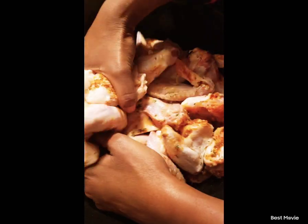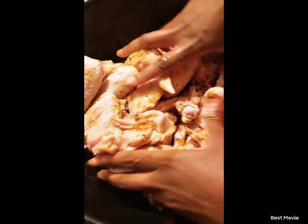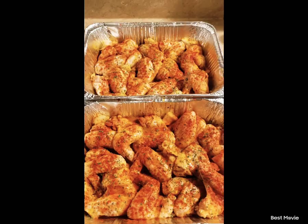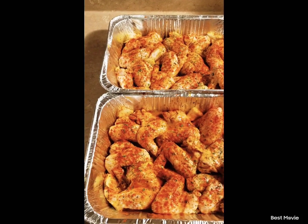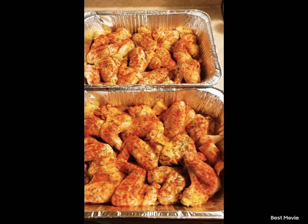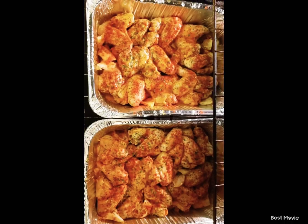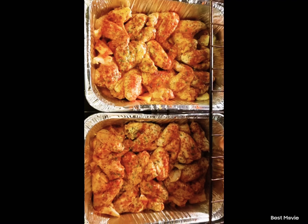Alright, I like to mix that thing up. You want it good and seasoned. This is how it should look. Let's put it in the oven on 350 and bake it for about an hour and 30 minutes.